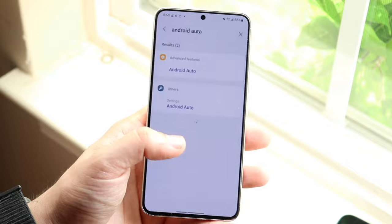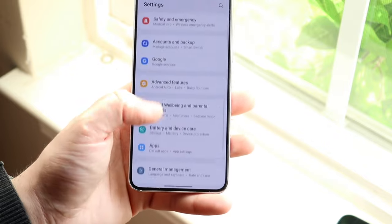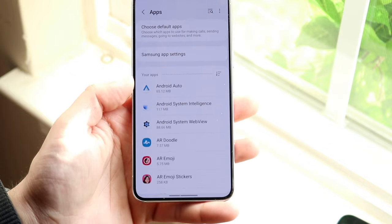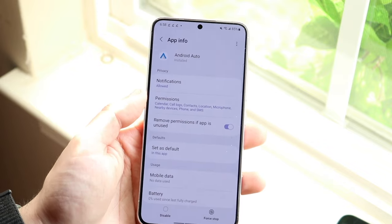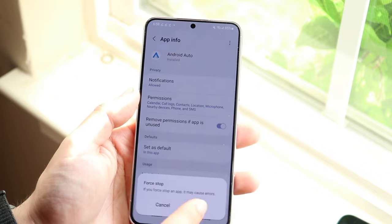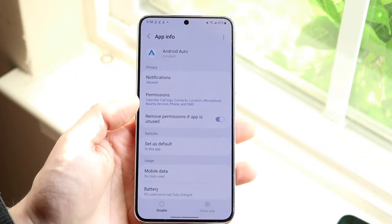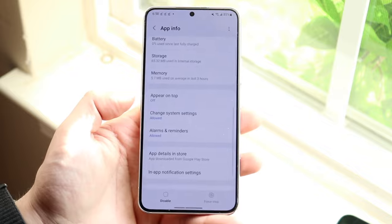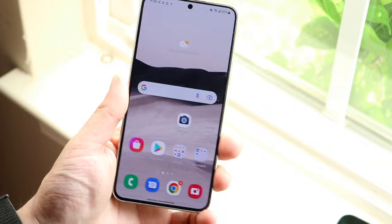Now let's say that all looks good but you're still having issues. The next thing I'd recommend is going back into your Settings and scrolling down until you see 'Apps.' Find Android Auto — for us it's pretty much the first one. Click on it and make sure it's not disabled, then go ahead and force stop the application temporarily. This is not going to remove it from your phone — it will just temporarily stop it, and this should put you in a good position to use Android Auto on your device.